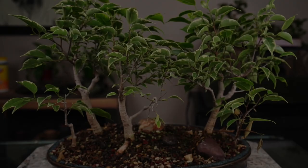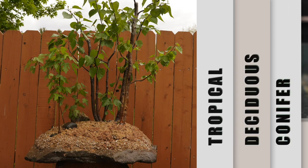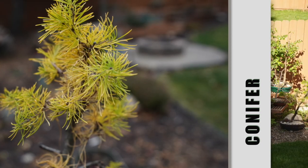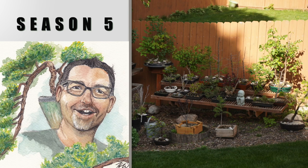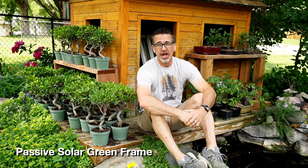Hi everyone, welcome to Dave's Bonsai. On today's episode: PSGF. I've been doing a lot of research over the last couple of years into a passive solar greenhouse and all the things that make it work. And I figured I could make one of those in my backyard to enhance my bonsai.